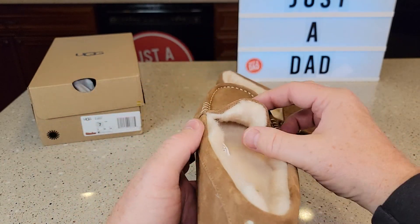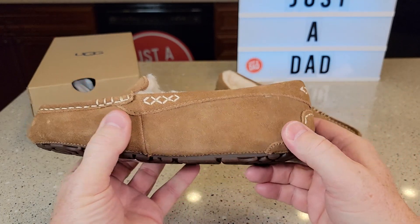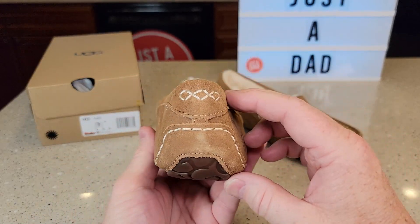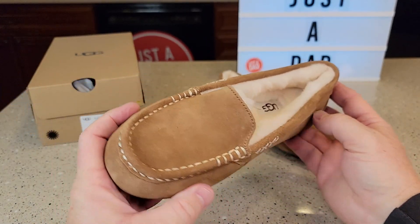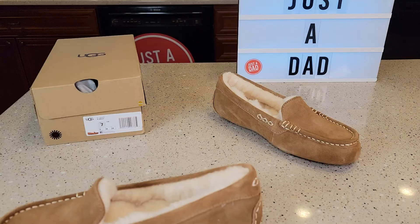They're very padded, they're just very warm. You can see that there's just a lot of padding in there. It's very well constructed, it's got a nice sole, very thick. But they are just a little bit narrow, but they do look really nice.